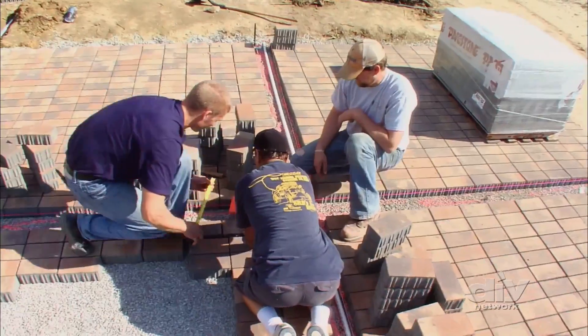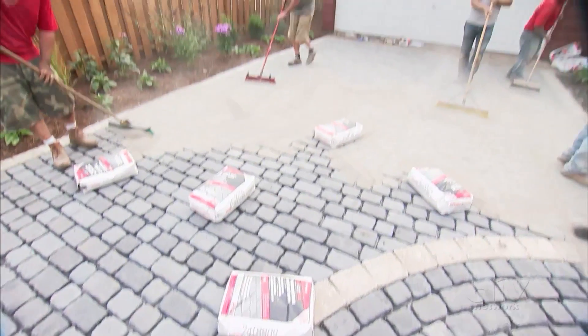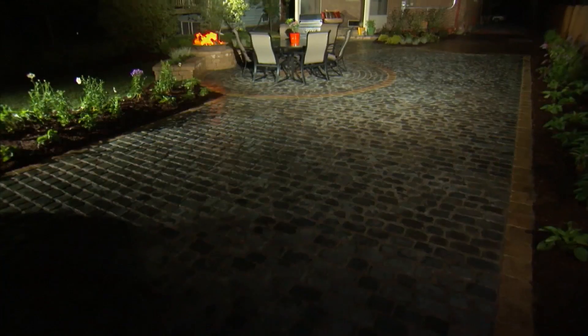And finally, locking in the pavers with proper edging, compaction, and the right types of sand are also important. After all, these have to bear the weight of a car.